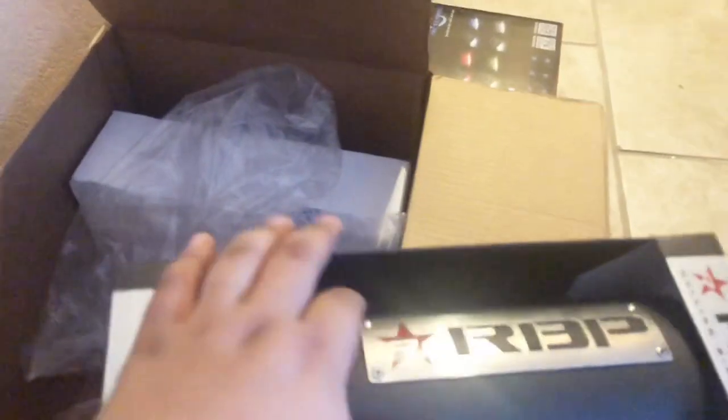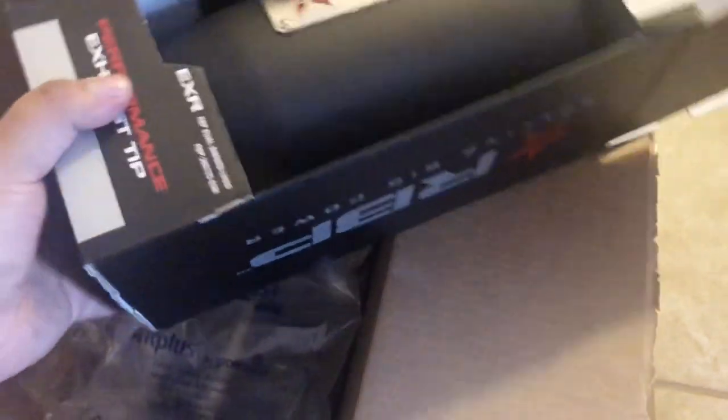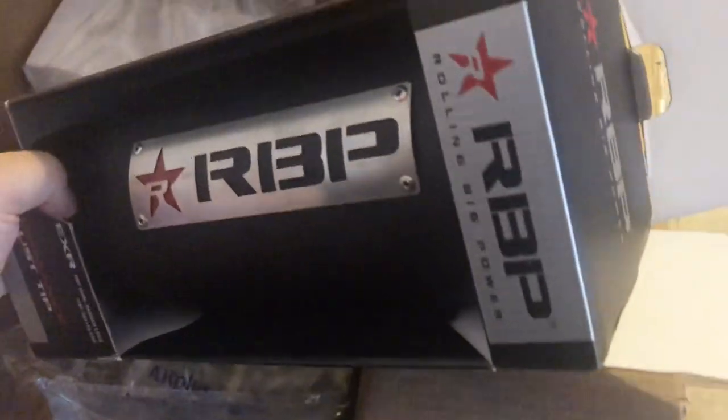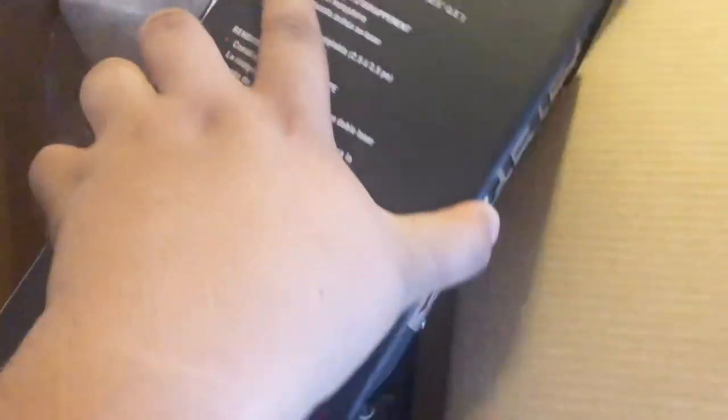This is why I bought new exhaust tips to match the color scheme and the brand I'm rocking — RBP. I like their styles and what they do. I'm not sponsored by any means — I do have to waste the little checks I get. The wife doesn't like it, but oh well. These are five-inch tips — four inch inlet, five inch outlet, twelve inch length.